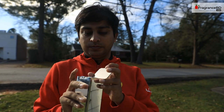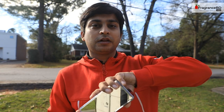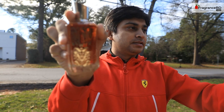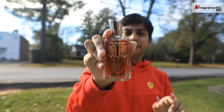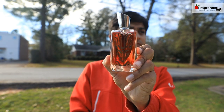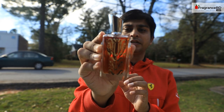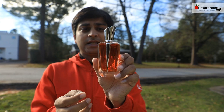Because of the mirror finish you can't quite see the details, but it's a really nice one. Let's pull out the actual perfume bottle — and here it is! This is the perfume bottle and it is a really, really nice one.